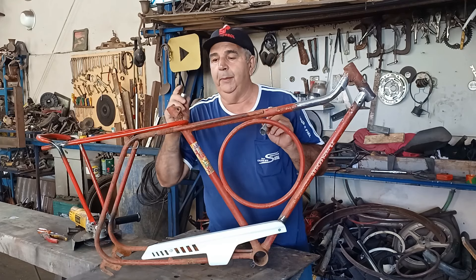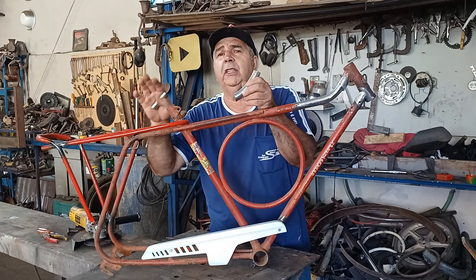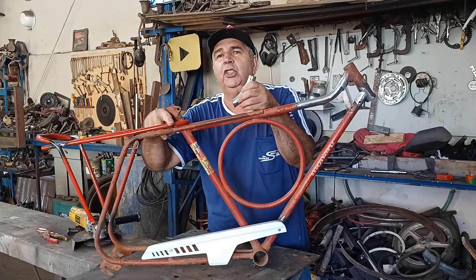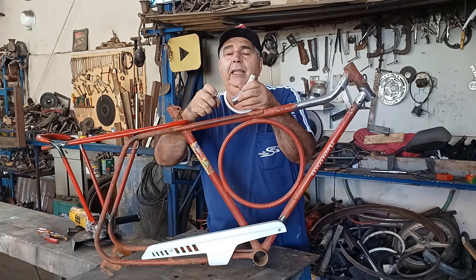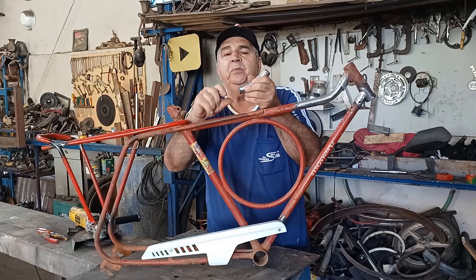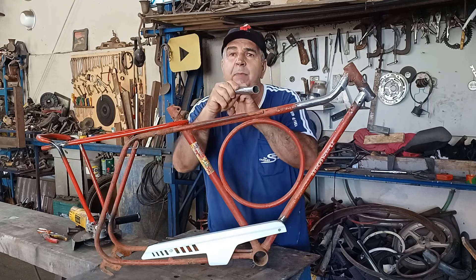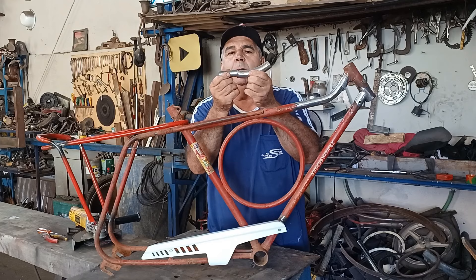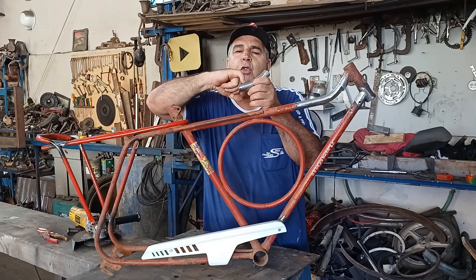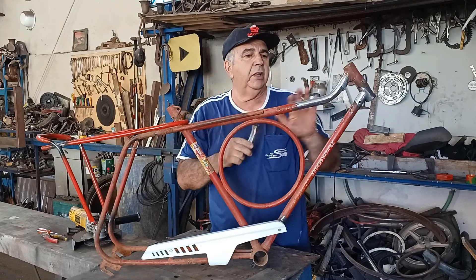A solda elétrica — vou explicar: eu sou serraleiro. A gente solda, depois tira a solda todinha, fica lisinho. A questão da solda elétrica é que ela entra na ferragem, ela faz raio-x, entra na ferragem e funde a peça. Pode tirar todos os vestígios de solda, fica lisinho, porque ela já penetrou e fundiu a peça. Então fazendo isso pra lá e pra cá, só de entrar já travou, soldou. Depois faço uns furinhos pra pegar essa peça que tá lá dentro. Lixou, ficou assim.